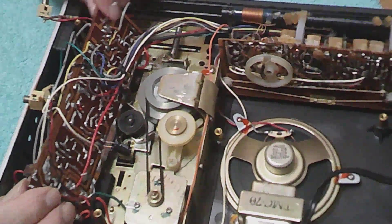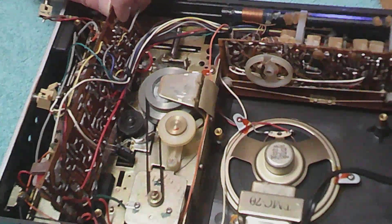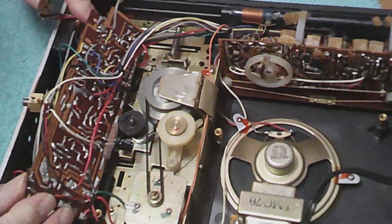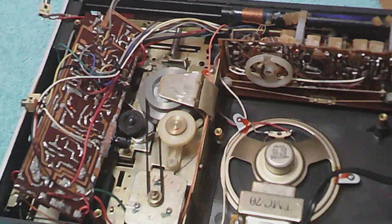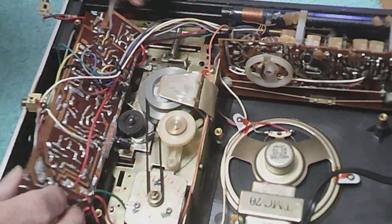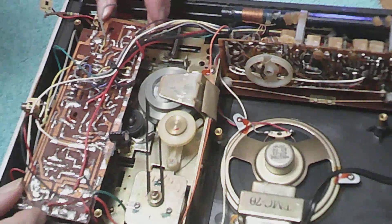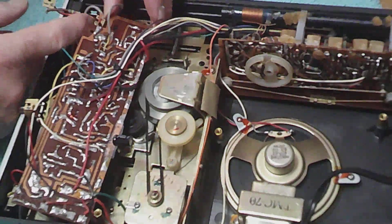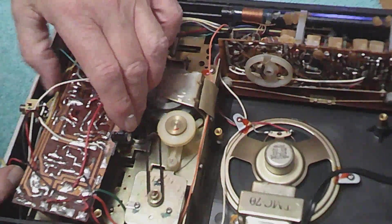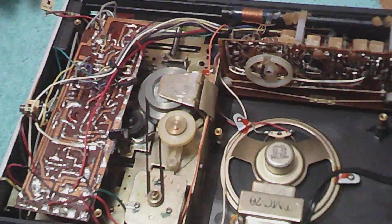I think rather than take all these capacitors out — I will if I have to, because I want this to work — I'm going to put it back together and keep my fingers crossed that that's what it was. You just don't know that yet.